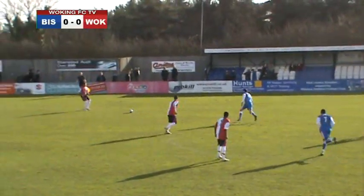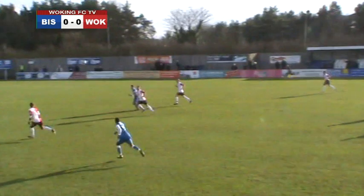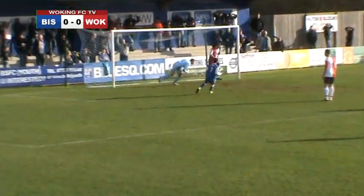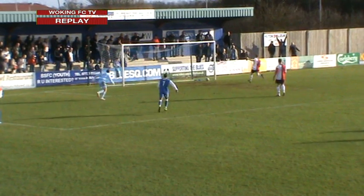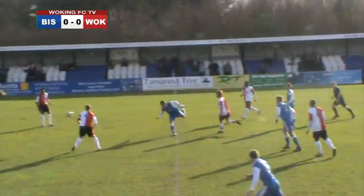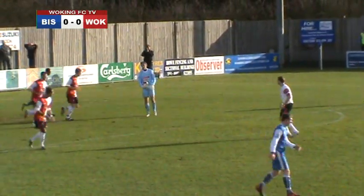Woking get the game underway. It's a must-win if they have any play-off hopes. Harley Dean battling for the ball, and the up and under is headed back towards the goalkeeper — but in comes Tony Garrard and that's off the post! What an early opportunity for the home side. Garrard capitalising on a poor back pass, and that looked destined for the bottom corner, only to hit the woodwork. Woking are at sixes and sevens here early on.